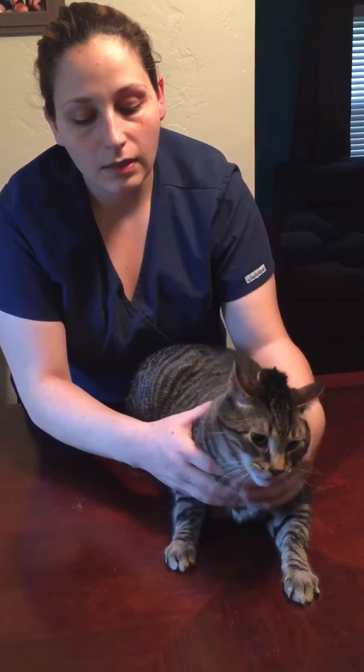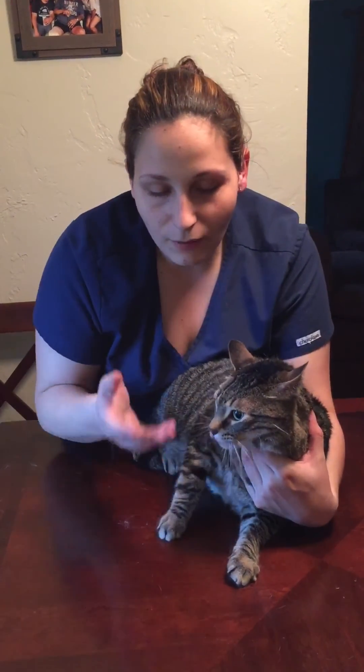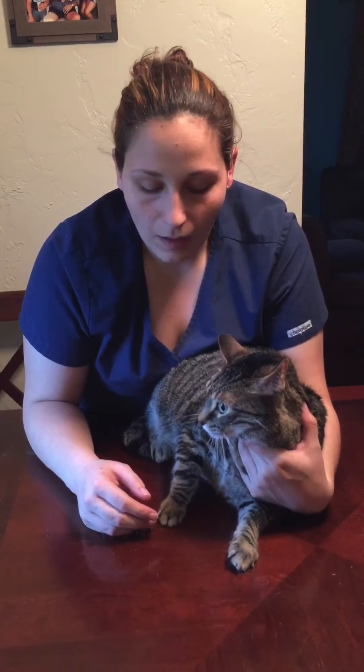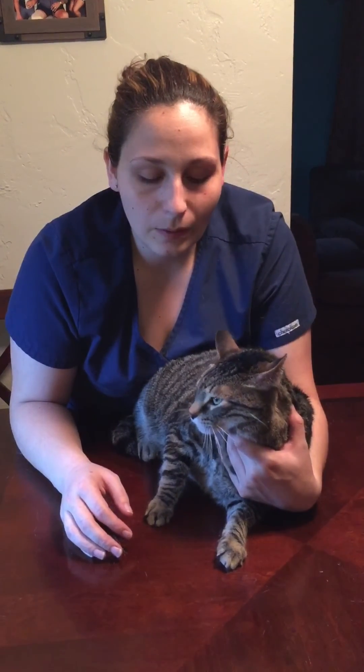The incorrect way to do this would be to just say go ahead, take the blood, not restraining at all — just kind of letting the cat have free reign and not helping the person who's drawing the blood. I've had people do that and people definitely get injured.